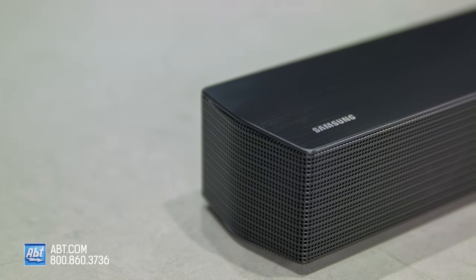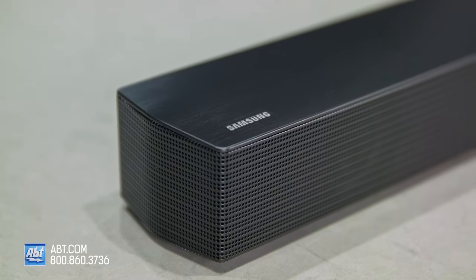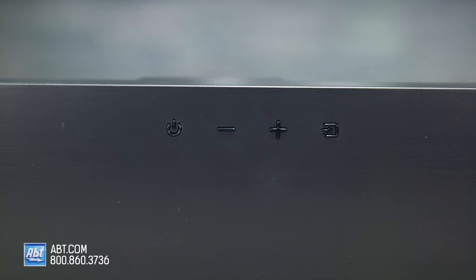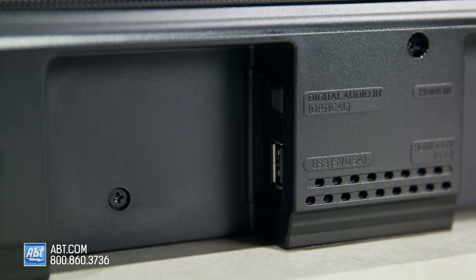It looks good too — it gets an updated design over the 450 with a perforated metal grill surrounding the drivers. You also get some basic onboard controls for power, volume, and source select, and on the front is a display to show what input you're on or what sound mode you have selected.